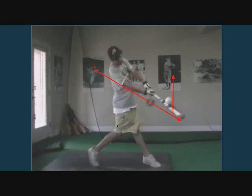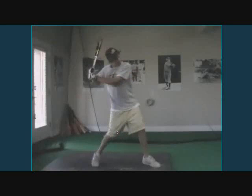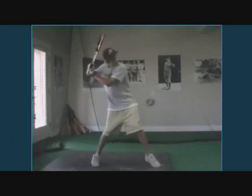If players are having issues where they're popping up to infielders, this is the problem. If they're getting jammed, this is the problem. If they finally hit the ball hard but it's usually foul, this is the problem. So where do we fix that? The biggest problem is, if we draw a line here, you've got to keep your hands above this line.